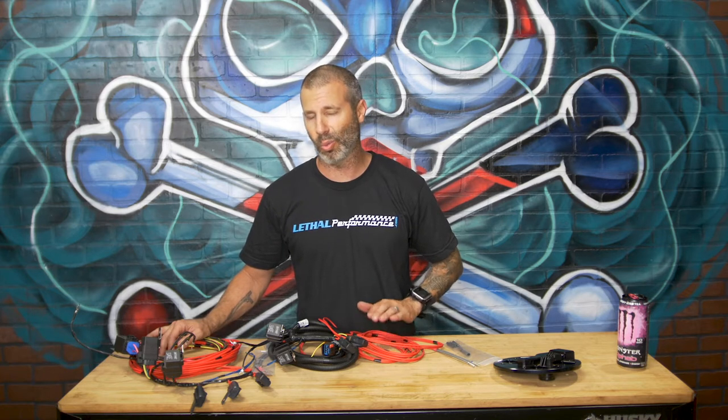I get a lot of calls about this. My techs are always asking me what to do. I want to explain it for everyone one time and put it up on the site so you guys understand. It's very easy to do, figure out, and install.